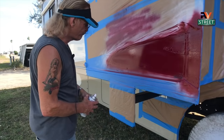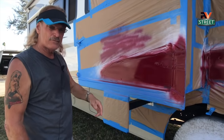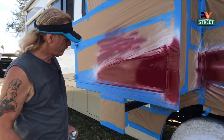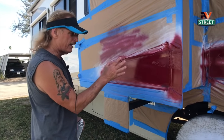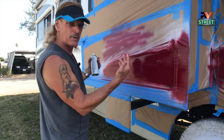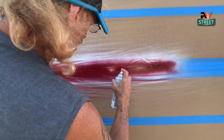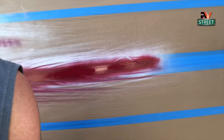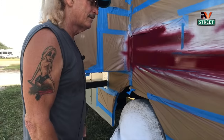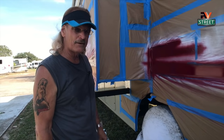We're getting ready to do the last coat. I've done about seven coats so far — these are the light coats I showed you, just building and building and building. And there you have it. Now we'll just wait until tomorrow to put on the clear.